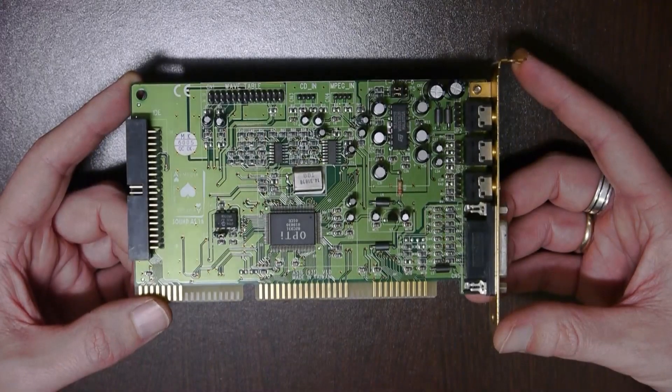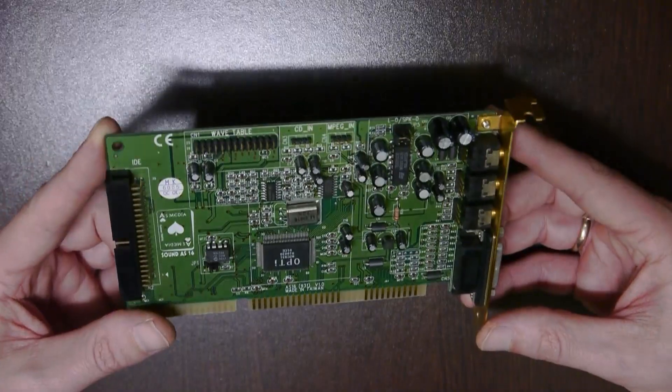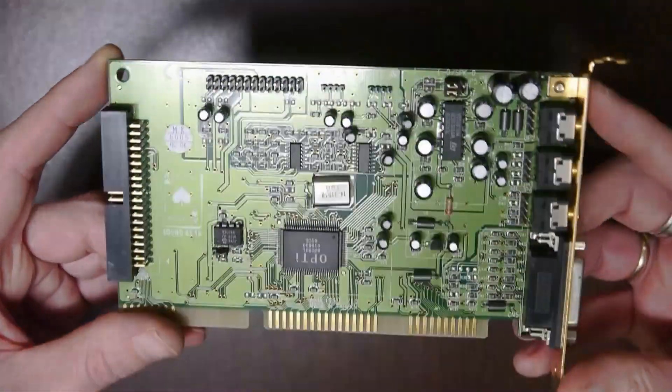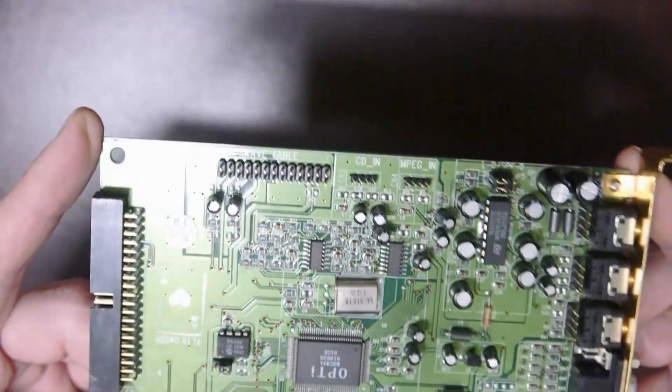Opti-FM is presented by my SoundS-16 card from AS Media. It features the Opti-82C931 IC.